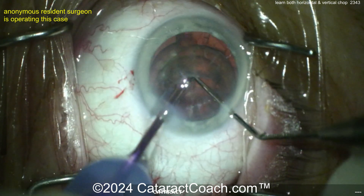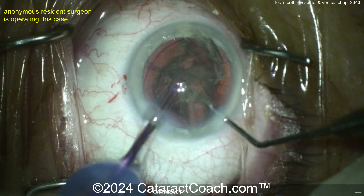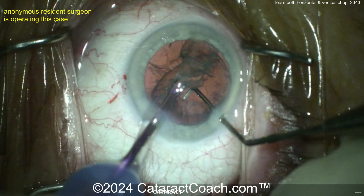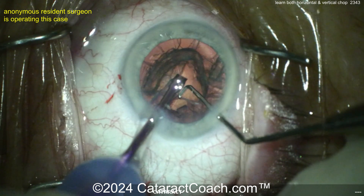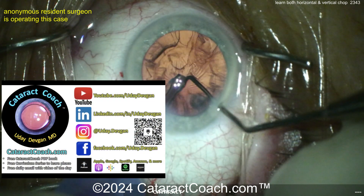You saw our video earlier this week about the epinuclear flip — that's what you want to do here. Flip that thing. But okay, this works too — just slowly aspirate it. Very nicely done. By the way, it looks like the surgeon's left-handed. Looks great. Beautiful job here. In fact, the best is if you can use left hand and right hand equally well, and this surgeon is doing a beautiful job. I commend you, anonymous young resident.